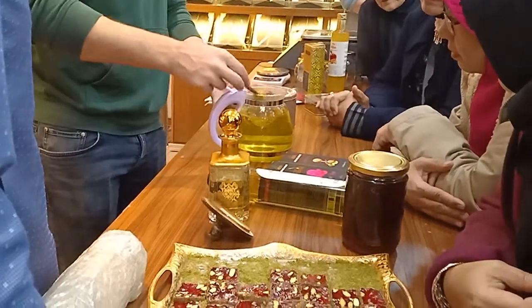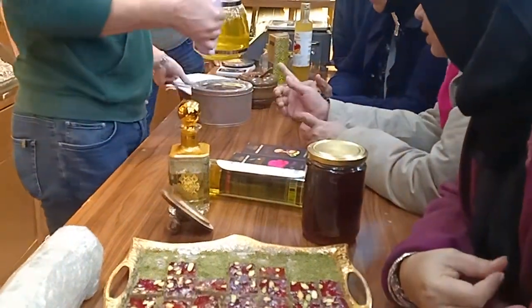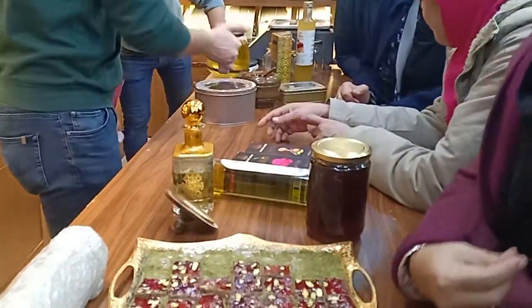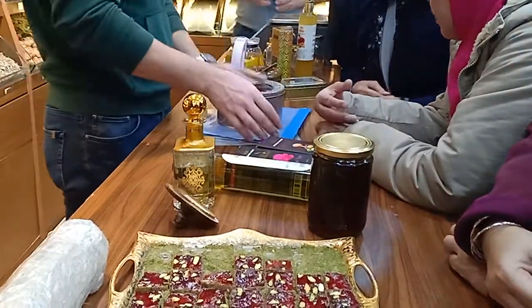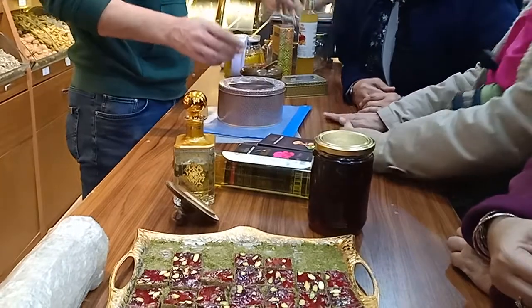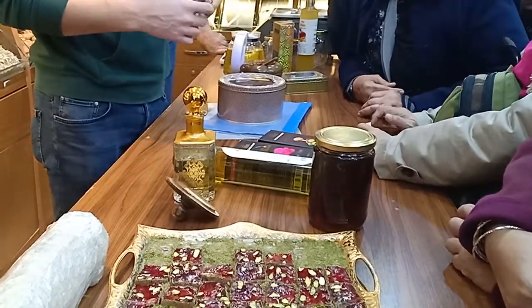Now, Baba Ebu, how we sell saffron — we sell saffron by gram. Satu gram, it will be simpilampulu Turkish lira. This jar, for example — take saffron by gram.